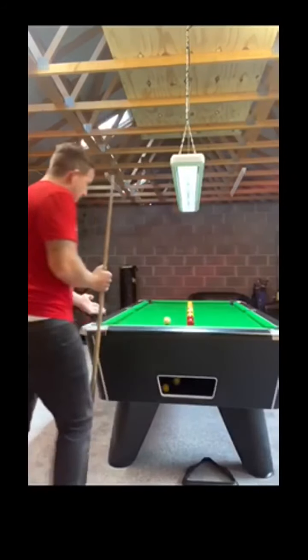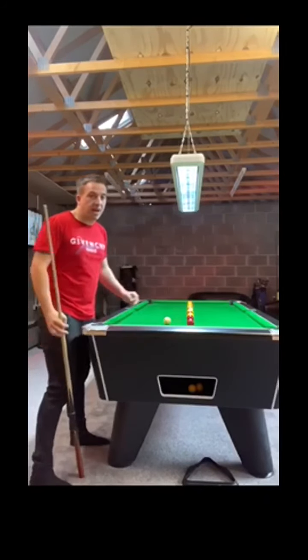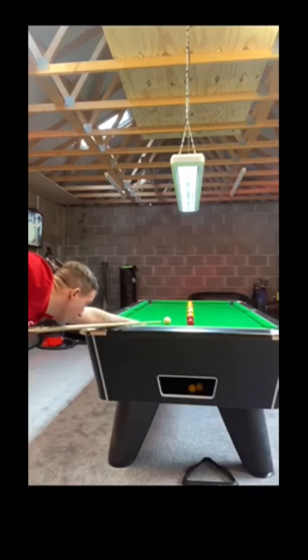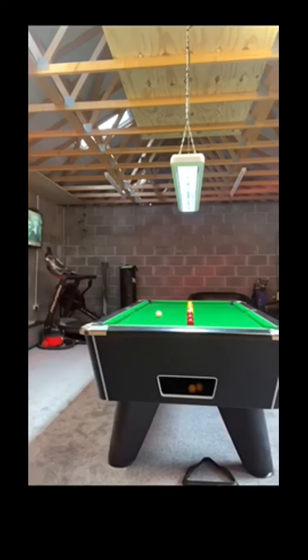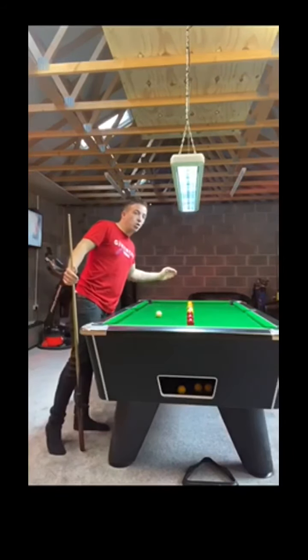Now get in line with the shot — I want you to stun the white over. We're going to go for this yellow into the same bag next. Same again, yellow into the same centre, and we're moving the white up the table.